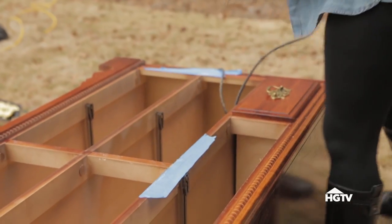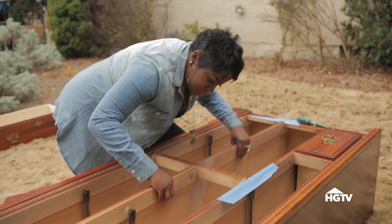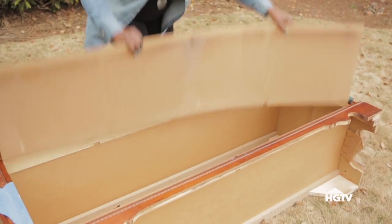To get started, remove the bottom drawers from the dresser and use a jigsaw to cut out the drawer supports. Remove the cut pieces and now you're ready to paint.